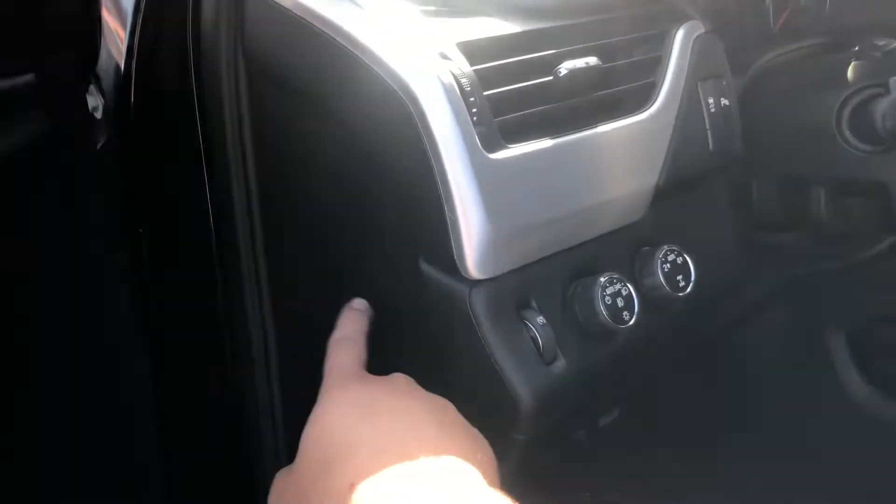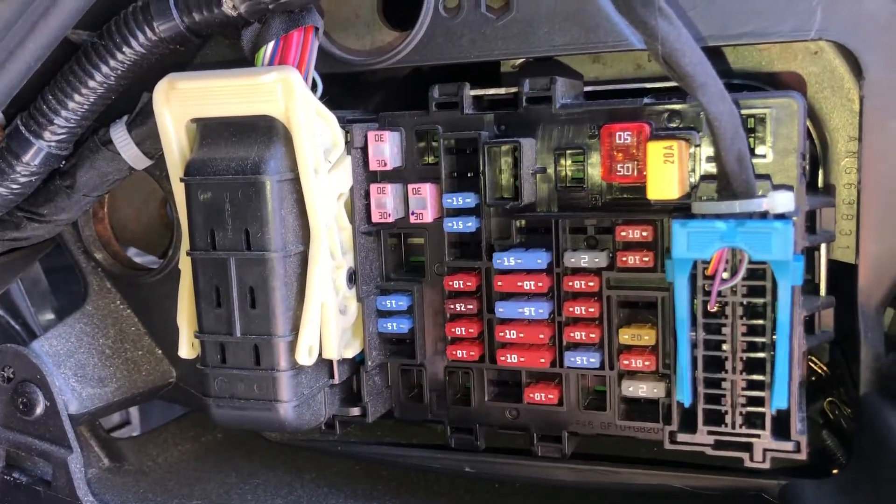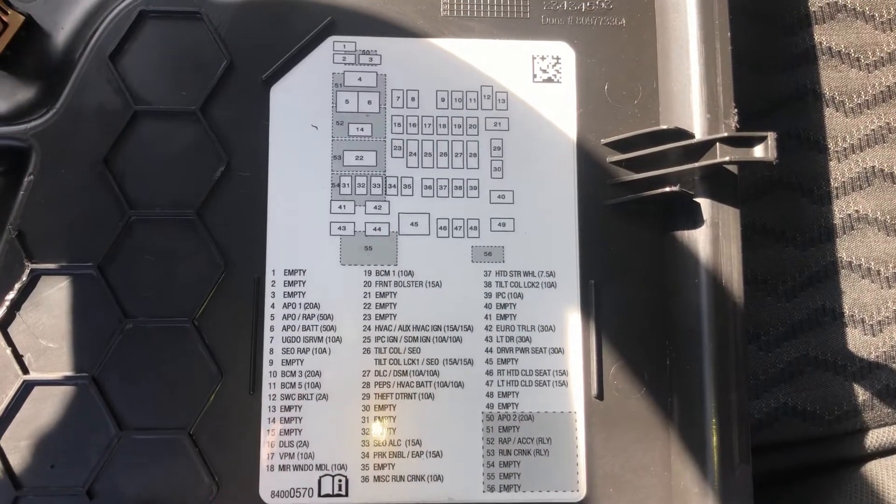The second fuse box location is on the driver's side of the car, which is located right over here. We're going to use the tool and open this up just like this. Here are the fuses, here's the cover, and here's some information about the fuses.